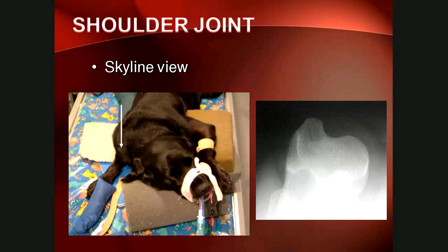An additional view for the shoulder joint is the skyline view — essentially looking down on the cranial part of the shoulder. Its correct name is the cranial proximal to cranial distal oblique view, and it demonstrates the biceps groove. On this radiograph, the concavity is the biceps groove, the structure jutting out is the major tubercle of the humerus, and the minor tubercle is on the other side. The dog lies in sternal recumbency with the cassette placed under a flexed shoulder and on top of the antebrachium. This view can give a lot of information about pathology of the biceps groove area.